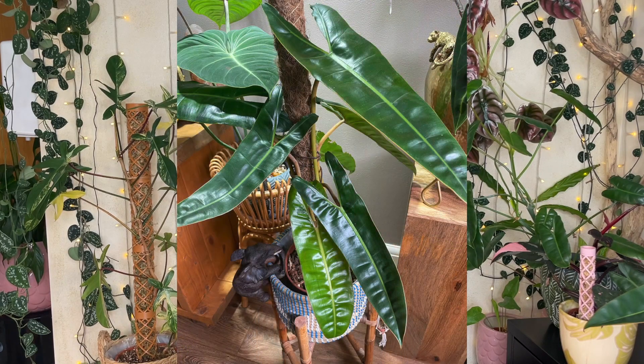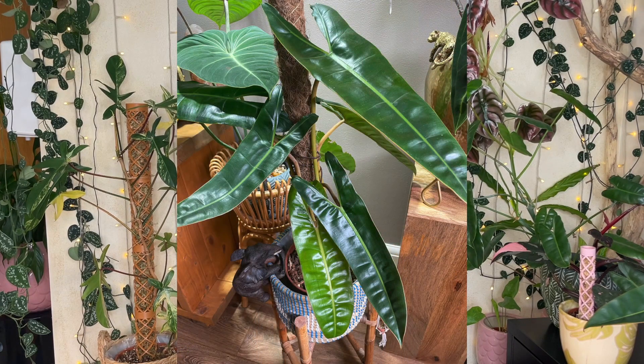Today I'm going to be talking to you about why moss poles are so important for your climbing plants, and I'm going to be adding some Mr. Jig modular moss poles to a selection of my climbers. Currently some of my plants are growing up bamboo canes, traditional style moss poles that you can't extend, or nothing at all, so it's been long overdue.